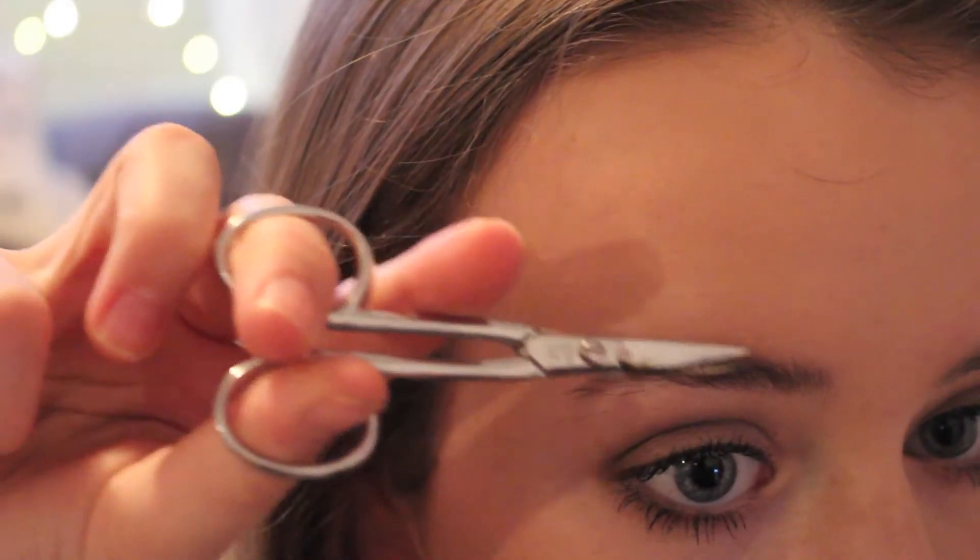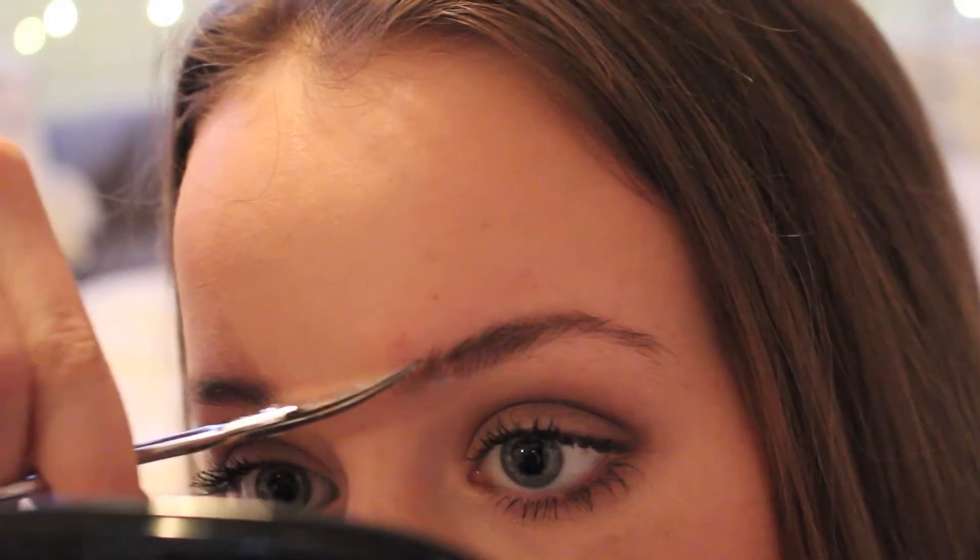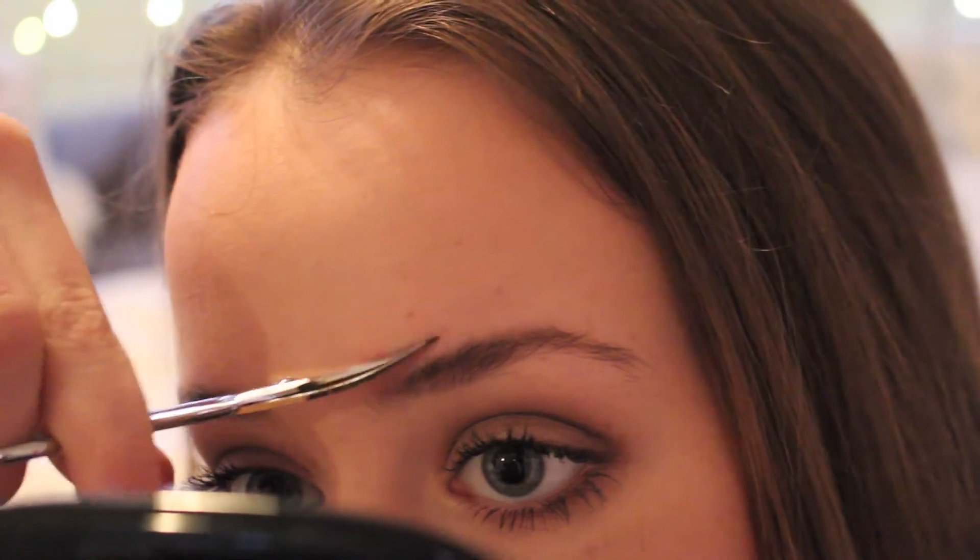For brow hairs that are longer than most, once you comb them up you're going to want to take your nail scissors or eyebrow scissors and trim the longer hairs. You're not going to trim any hair shorter than the actual eyebrow — you just want them all to match up and go in a straight line.